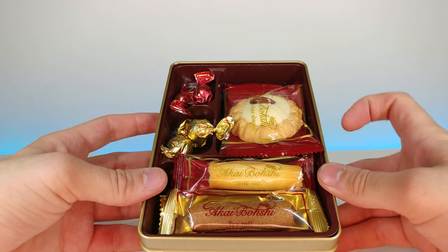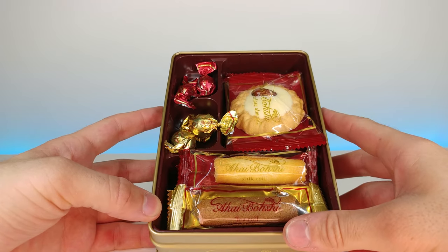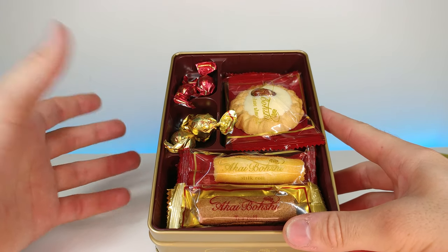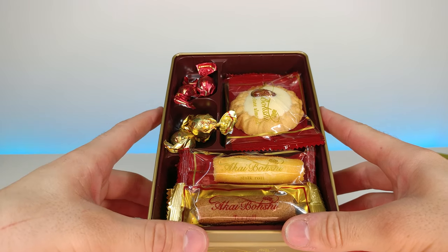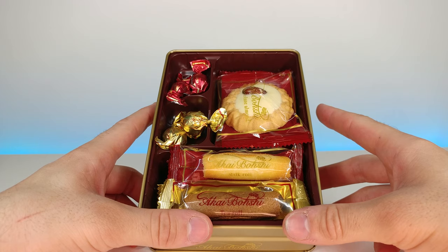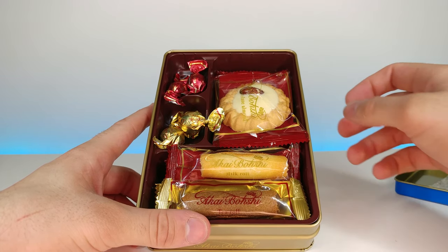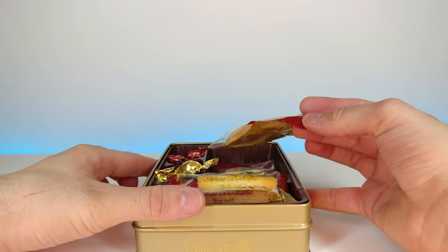Wow, look at this. You know what this reminds me of — I don't know if you guys have ever seen it, but Matilda, that old 90s movie — there's always this box of chocolates that looked super fancy that the kids weren't allowed to have, only the principal or the adults. Let's check this out and grab the first cookie.